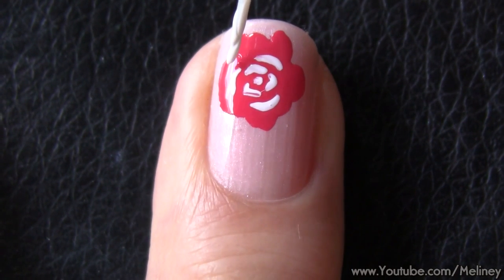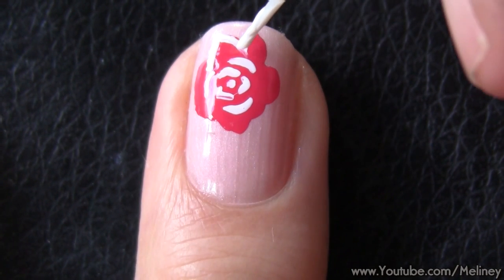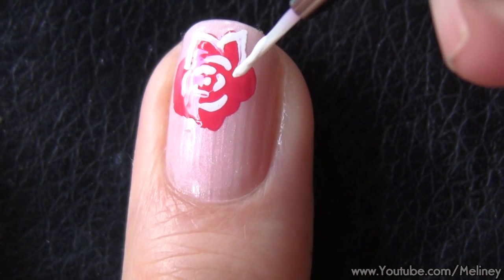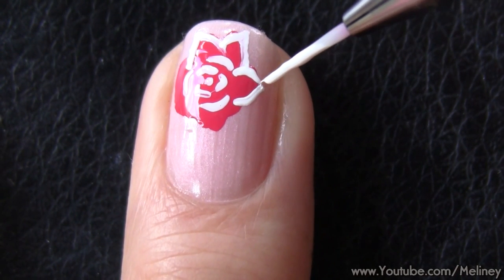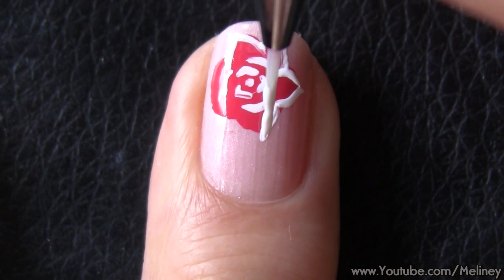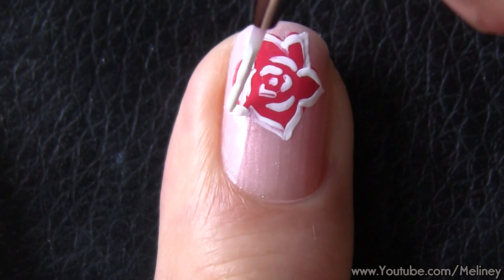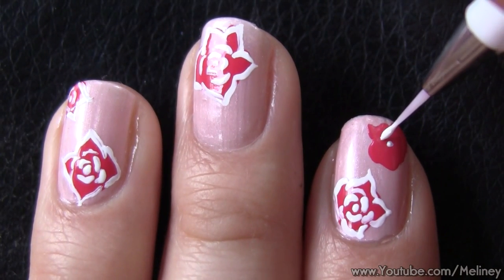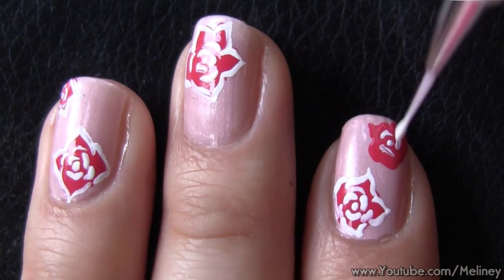To draw in the border, start by looking for the edges with an uneven bump. Outline and emphasise the highest point by making it into the tip of a petal, then continue with the next petal. Depending on where the bumps are on your original shape will determine how many outer petals you will have. Since the shape you start with will be slightly different, your flowers will all look a little bit different, but the method you use to create the flowers is the same.